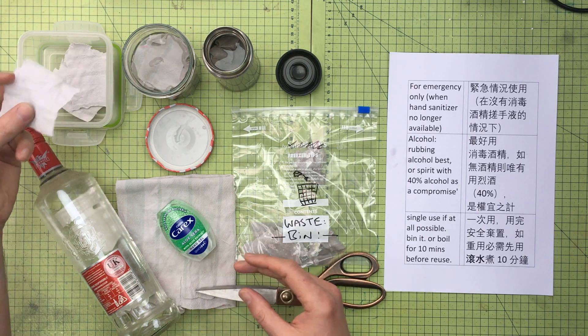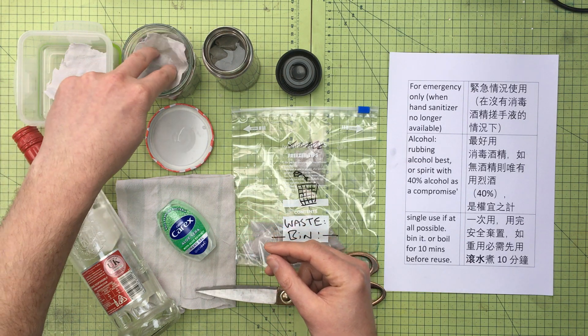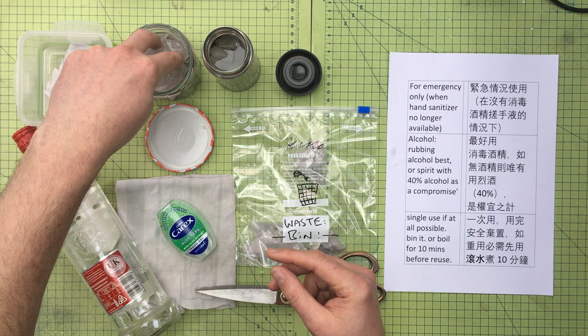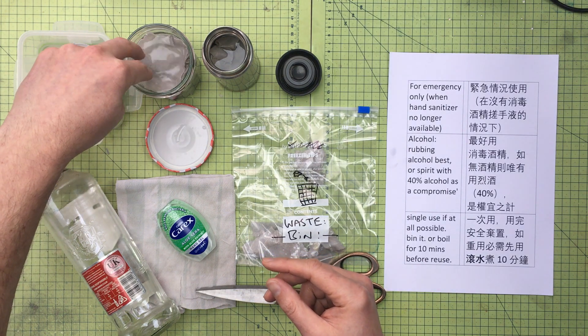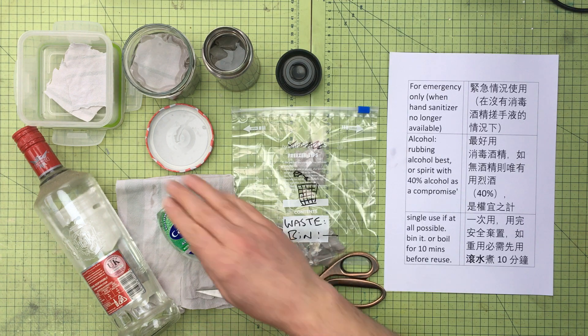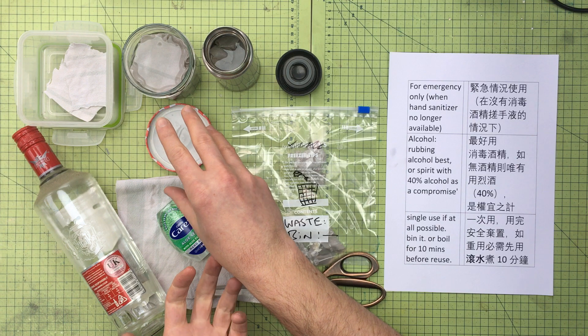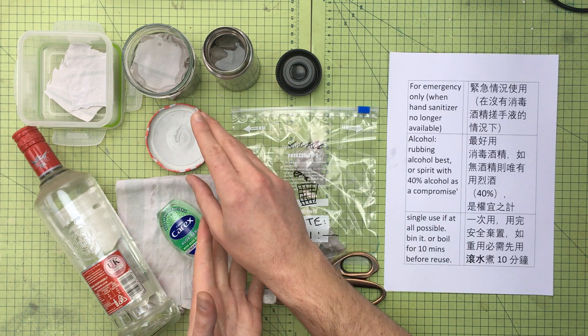Cut up something like a t-shirt or a tea towel into small cloth pieces. The key thing is putting them in plenty of alcohol so that they're fully submerged. A good point here is keeping these two things separate so that the cloths are clean and dry, and you're only using them at the point of use.